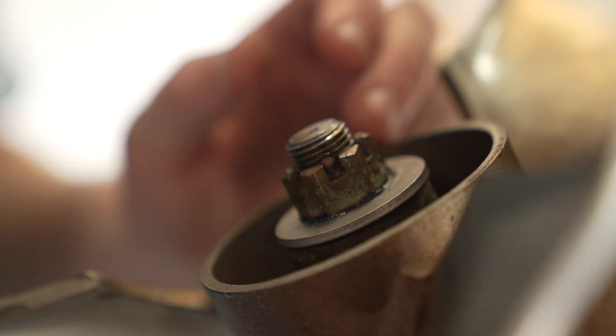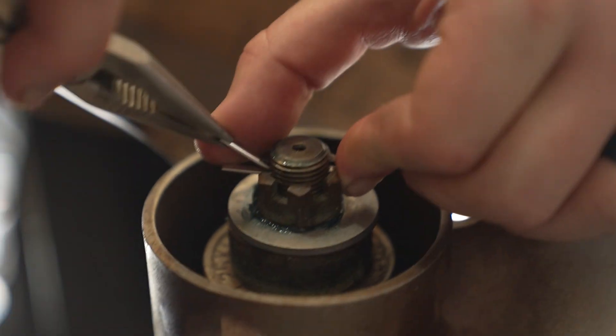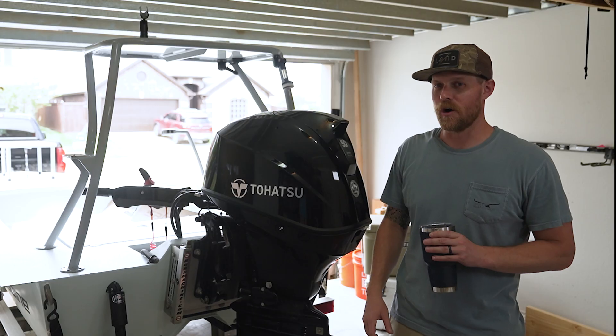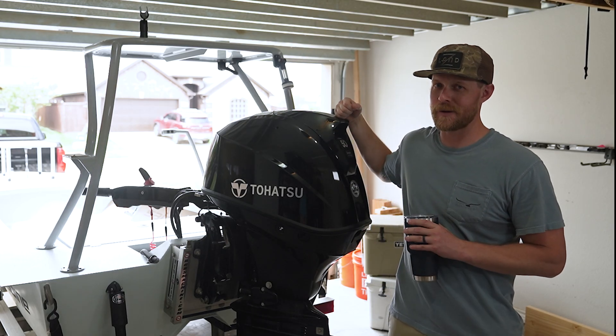Now we've got the holes lined up. Go ahead and put your new cotter pin in, then bend one half of it up. We're good to go. Hope that helped you out. Thanks for following along in this maintenance series, and thanks for stopping by Pete's Garage.